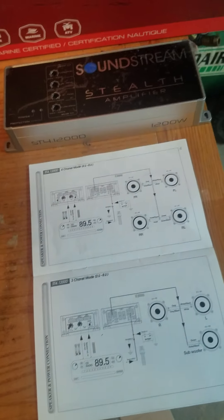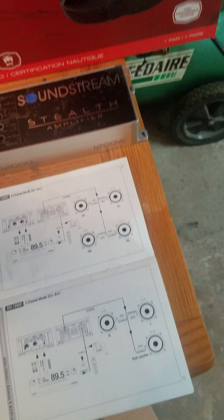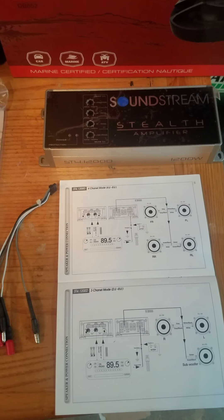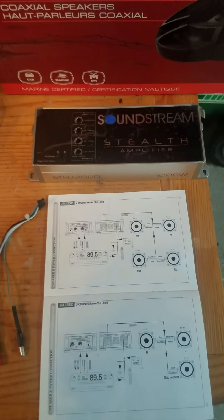They sound awesome. After I pulled it all apart, I decided to run this Soundstream amp, which is cheap — 140 bucks on Crutchfield.